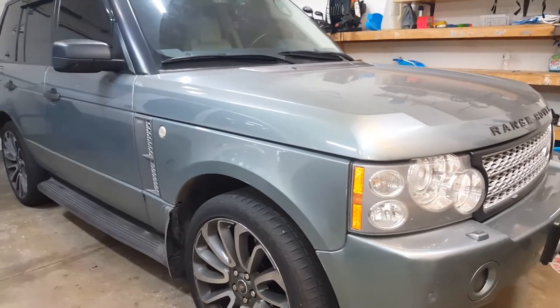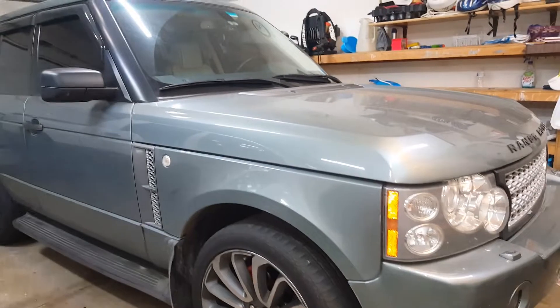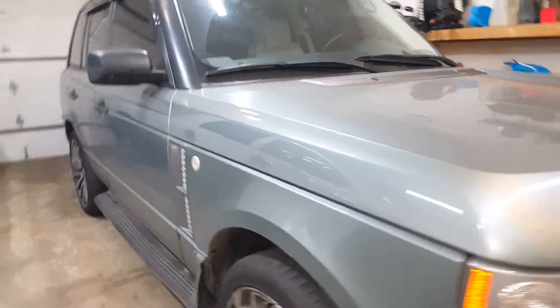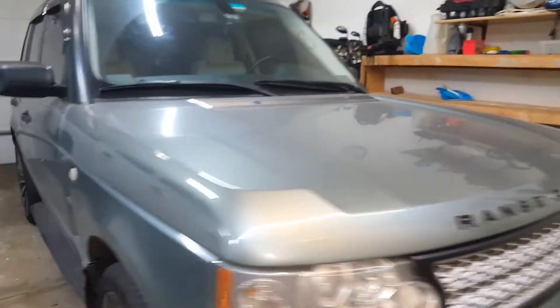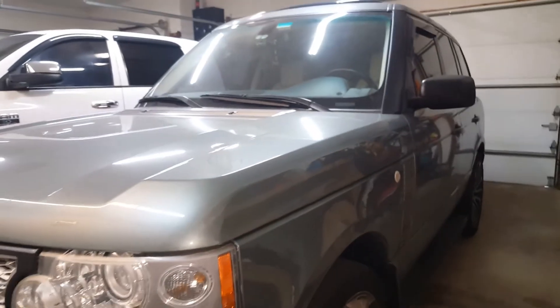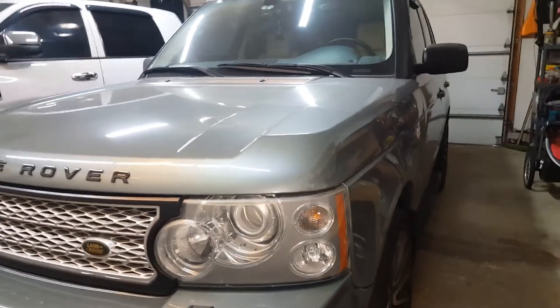Here's a 2007 Land Rover Range Rover L322 — this is the full-size supercharged version. The issue I was having with this vehicle is it randomly not wanting to start. It wouldn't crank, it wouldn't start. All the lights would work normally, all the interior lights would come on and work normally, but it just wouldn't crank. It would randomly do it — whether you let it sit for a few hours, drove it to work, or went to a grocery store and came back out.